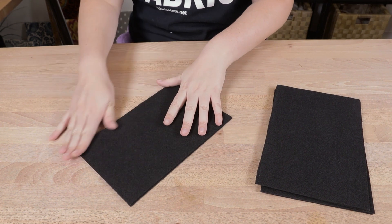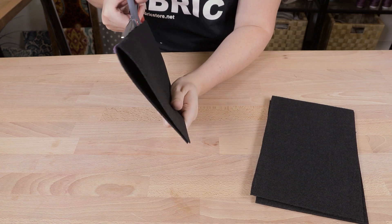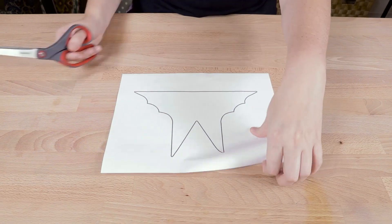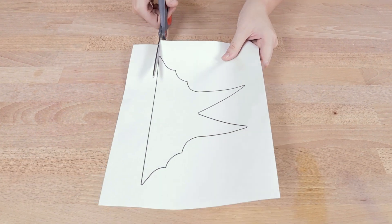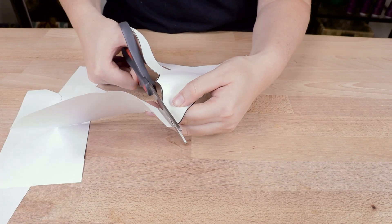Cut the felt sheets in half so you have nine by six inch rectangles. Using this cute little bat template that you can find for free on our website, cut out five bat shapes.